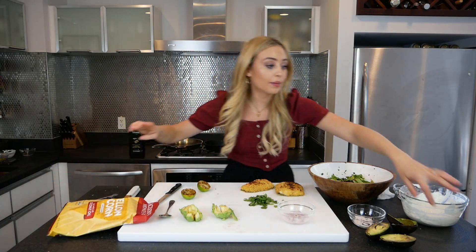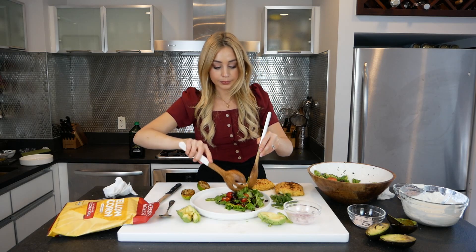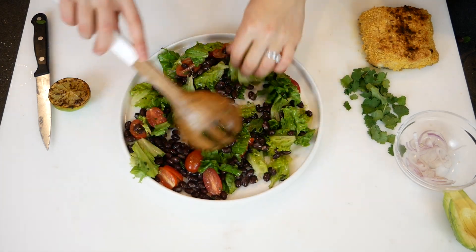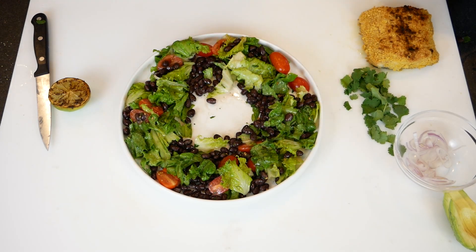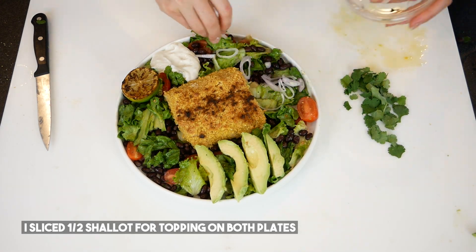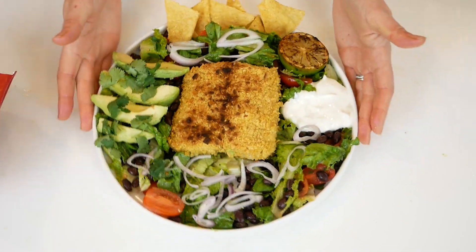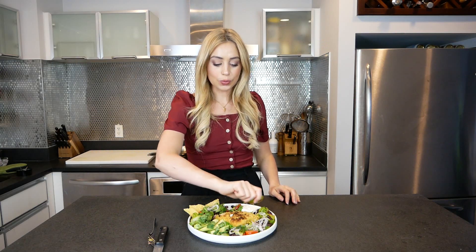I have the rest of my tortilla chips — crucial for topping. I want a shallow salad, and I'm going to spread it all over the plate like this. Make sure you get those beautiful tomatoes, and create a bed in the middle for the fish. Squeeze a little lime on top.